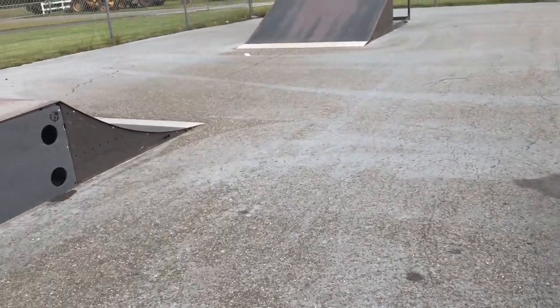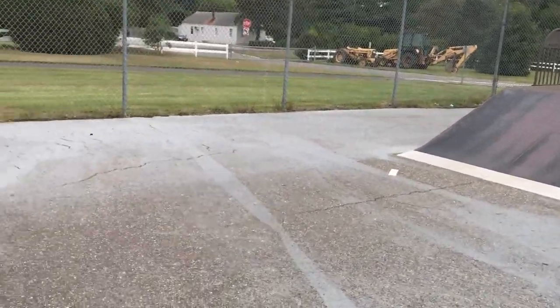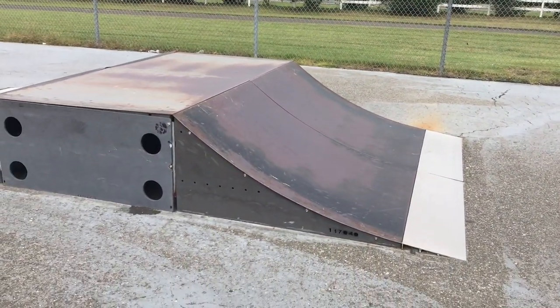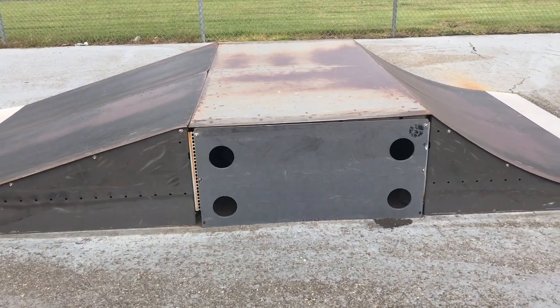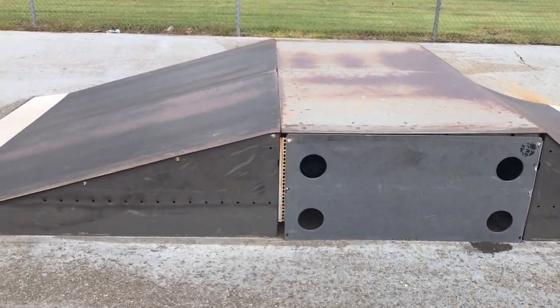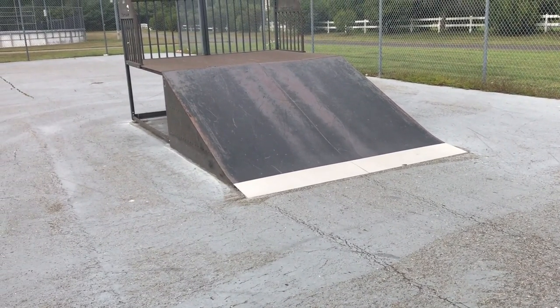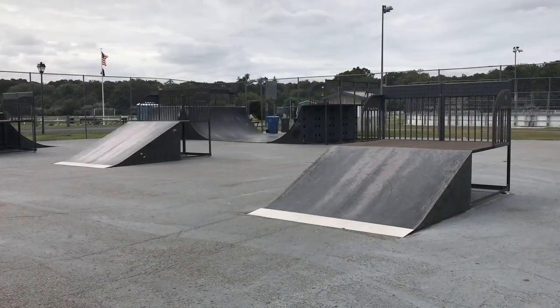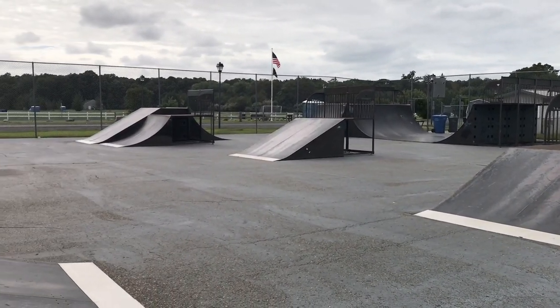Over here we have a small bank which leads to a mini launch ramp, a mini quarter pipe, a bank gap, and then another small bank on this side. And that is Amanda's Field Skate Park, also known as Awkward Township Skate Park.